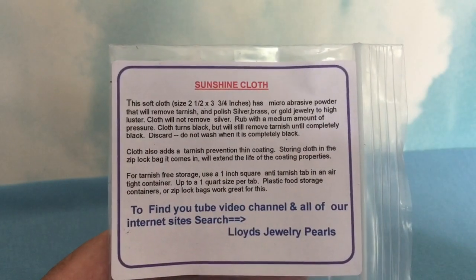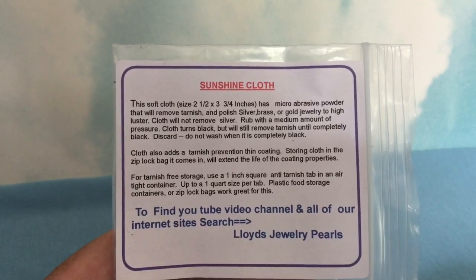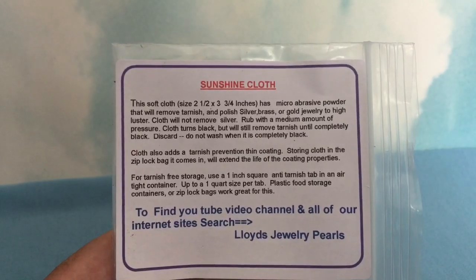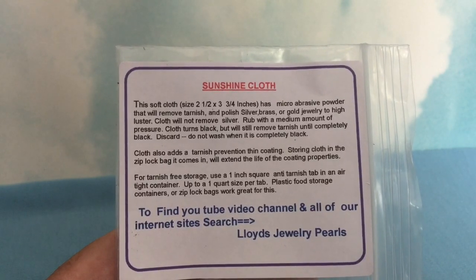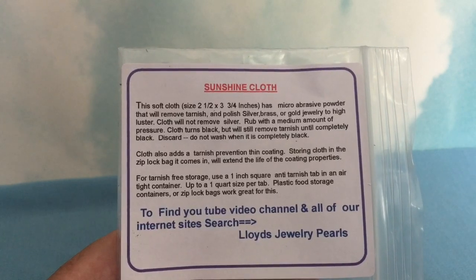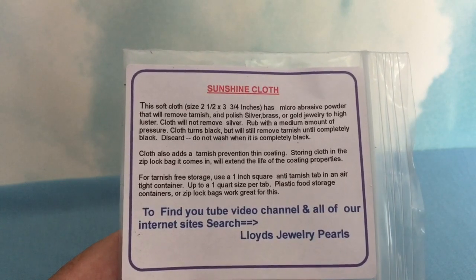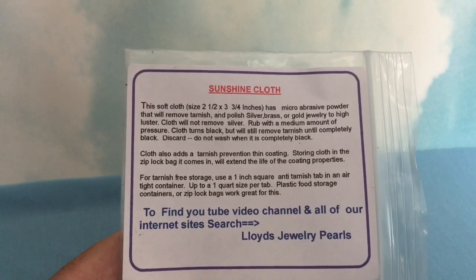You're welcome to make any comments and questions on our video, and sometimes your question will end up answered in a future video. As a gemologist, I enjoy sharing information you can use, including differences between pearl quality parameters and so forth. Just type in any search engine Lloyd's Jewelry Pearls, and we'll come up with our Twitter site, our Etsy site, and some guides we've written in other places.